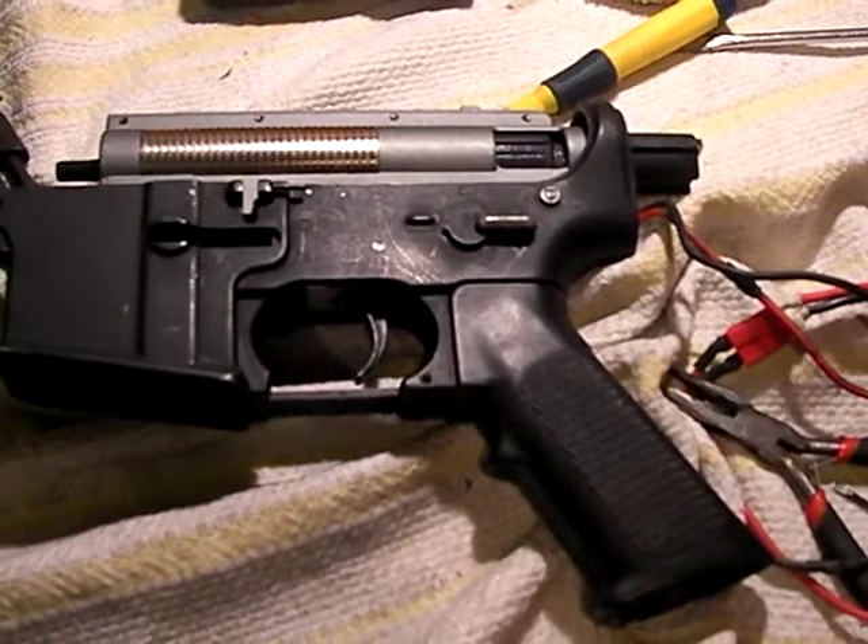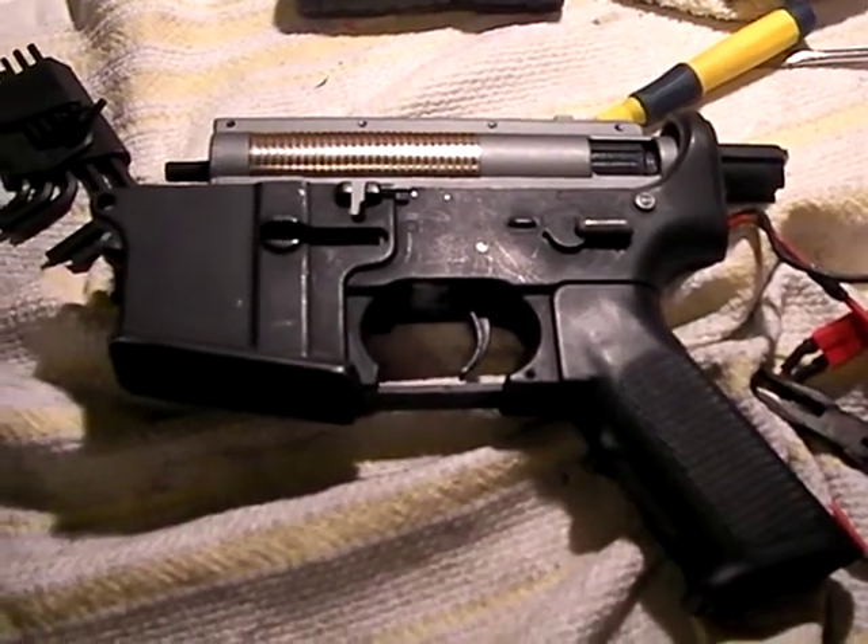The only one I can get to work is the Tokyo Marui. I'll try a couple others if you want to have a look.